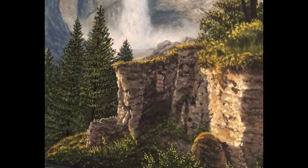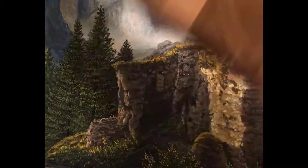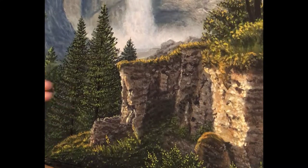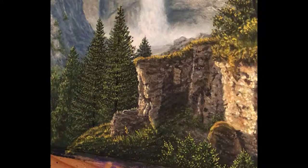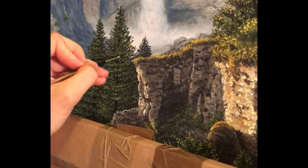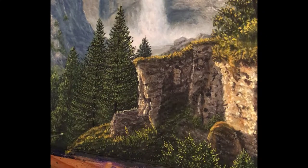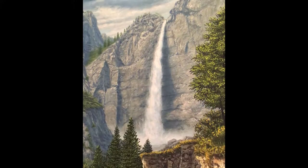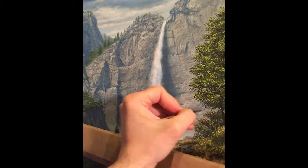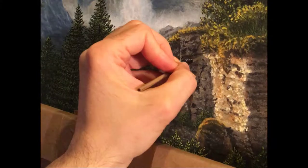For this particular painting I actually used three different photographic references: one for the sky, one for the overall mid-ground area with the mountains and the waterfall, and a final one for the right bottom foreground area with that cliff surface and the large tree. I combined them all together digitally before actually working on the painting.